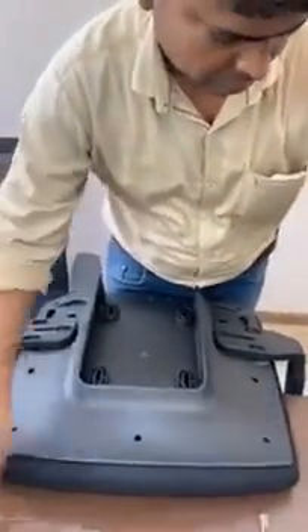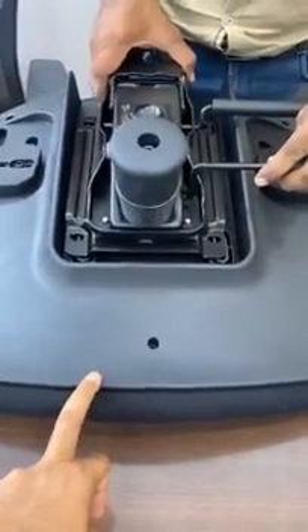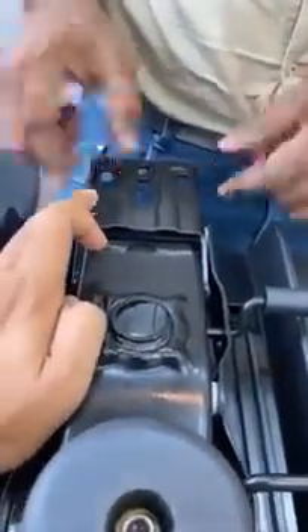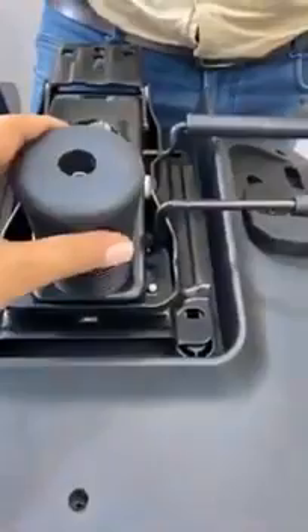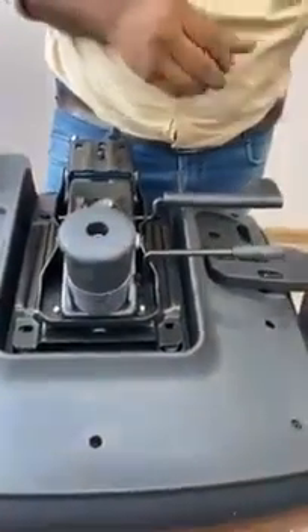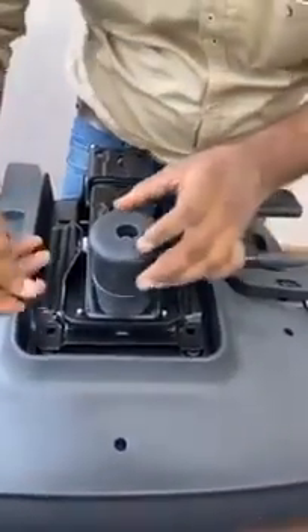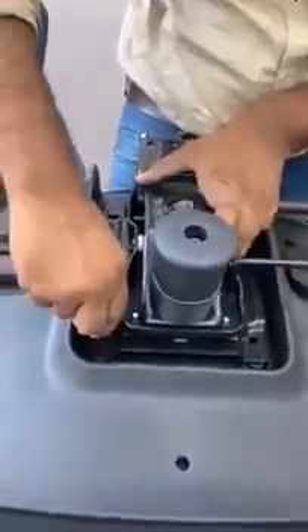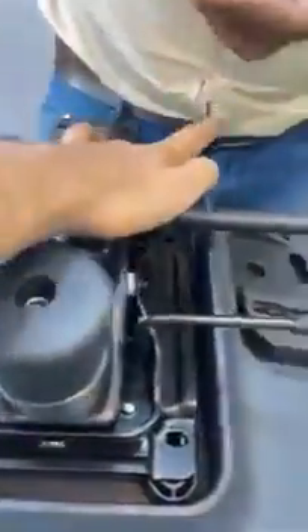Step number four is assembling the mechanism. Make sure this is the front side of your chair and that the mechanism is fitted properly. The synchro plate should be at the back side, and the front side should have the knob. Connect these with the help of four allen bolts, same as the armrest — one, two, three, and four.